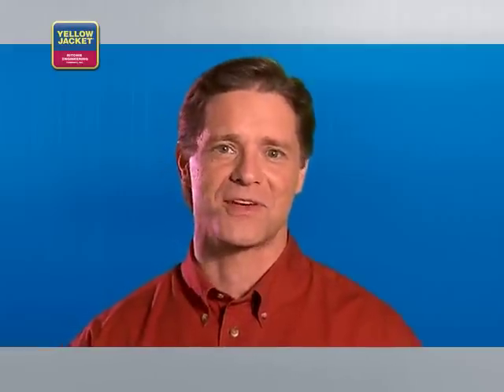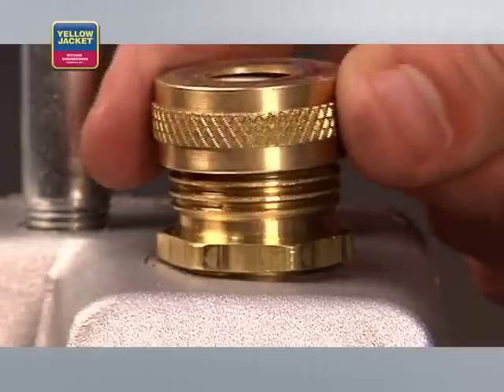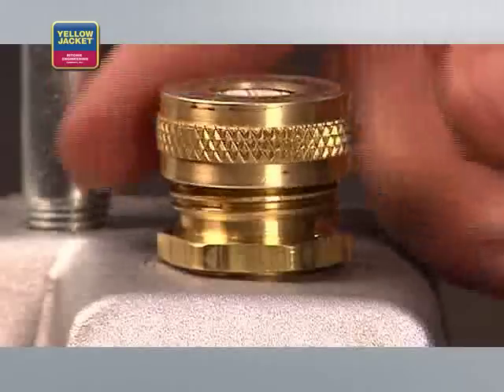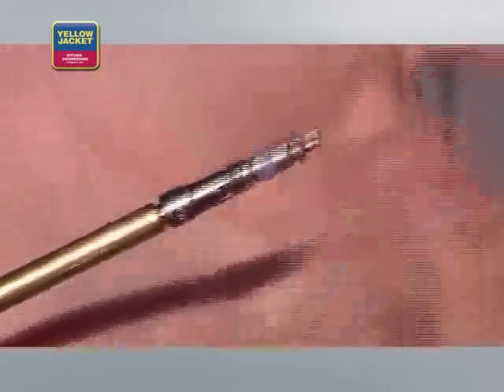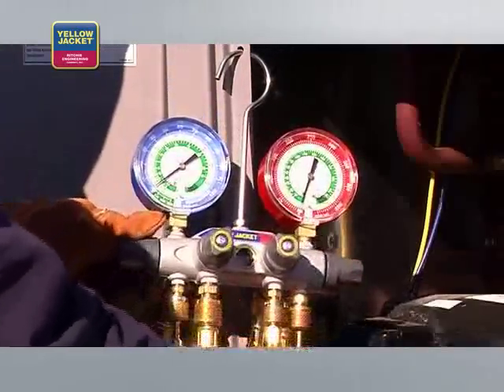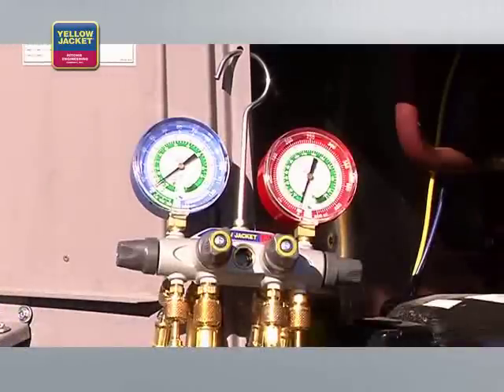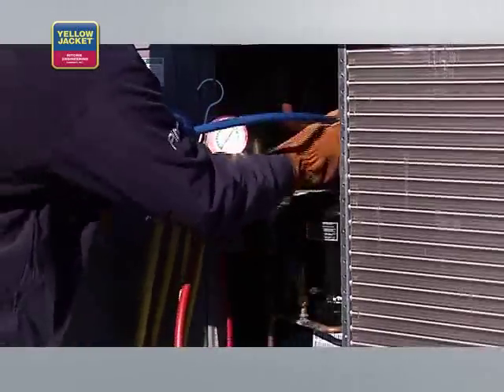Now, back to the process. Once you can see through your sight glass that you've reached the proper oil level, put the fittings back on, or if desired, attach the exhaust filter. Remove the Schrader cores if present, using the core removal tools. Install the test and charging manifold — for this demonstration, we're using a four-valve manifold.